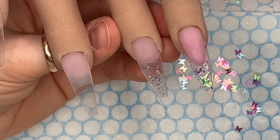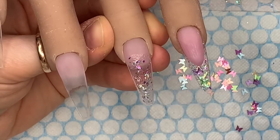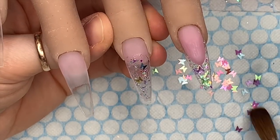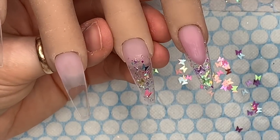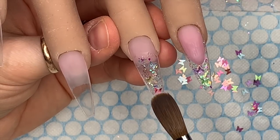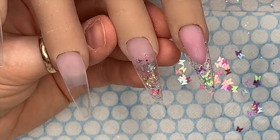I'm putting the micro mylar on, mostly at the free edge but blending it down slightly over the nail bed. I'm making sure I've got three or four different colored butterflies because I don't want them all the same on one nail. I'm going to put a little bit of clear acrylic over those just to make sure that when I come to cap them they don't move all over the place.